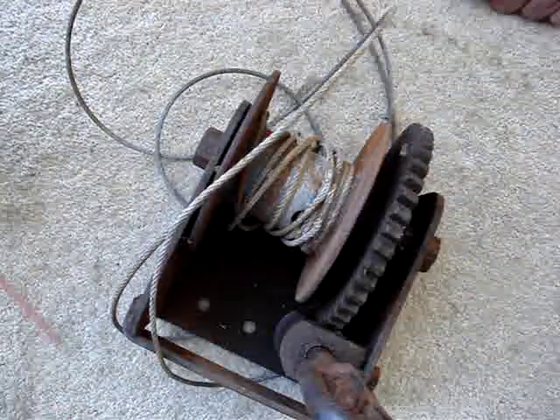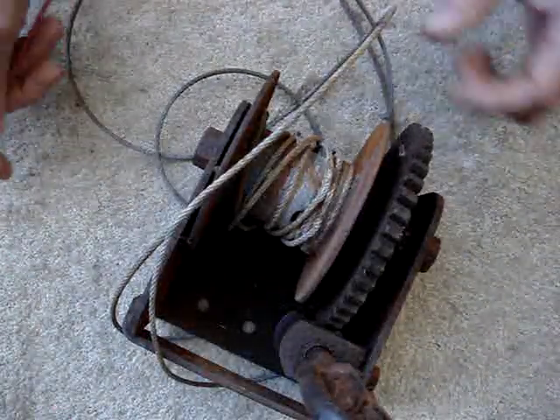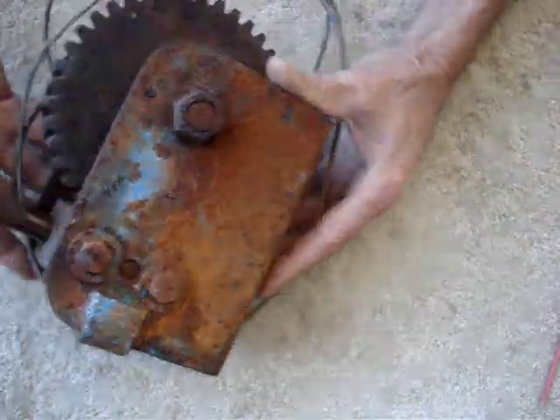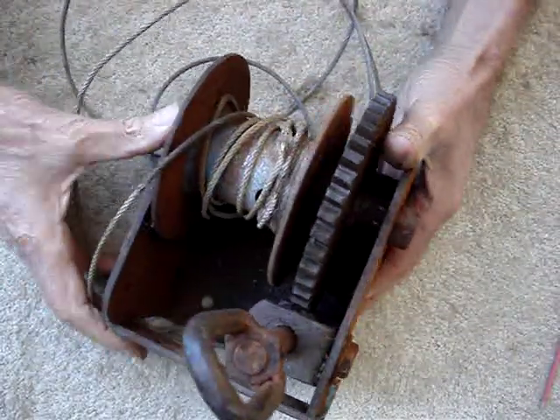I'm back on the old winch story again. This is part three of my winch story — still the same winch, about a year later. I've been mulling things over with this thing.